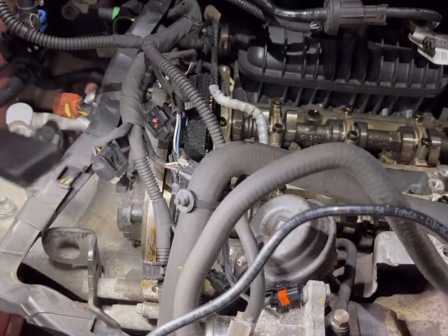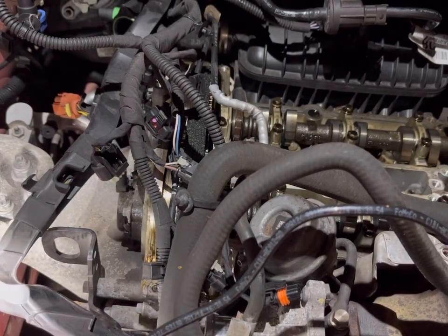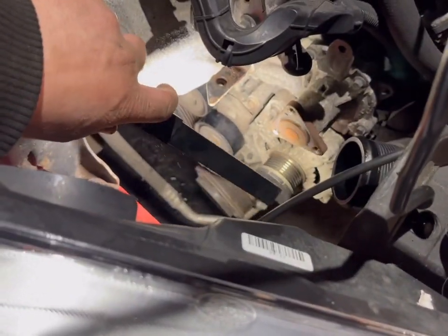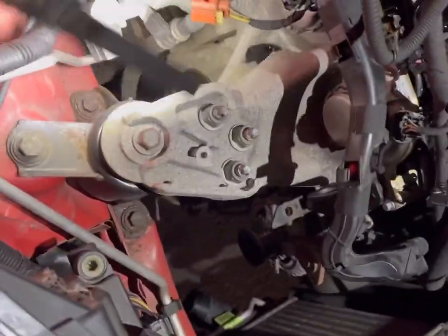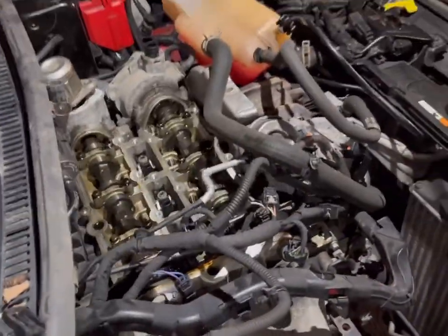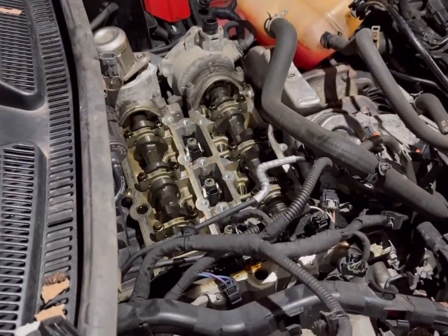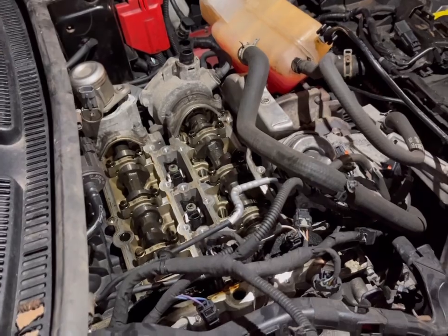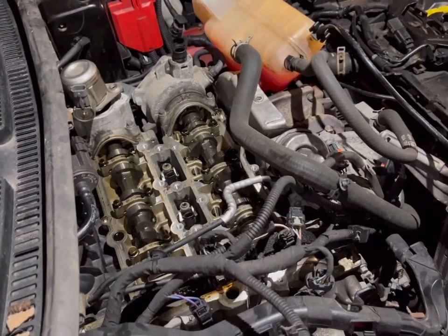Next up, we've got to disconnect that wiring there. Remove that trim clip there, remove the alternator, the idler pulley on there — that's got to come off. And then we'll work underneath to remove bits such as — what are they called — the bracket for the driveshaft. That'll be one of them, plus bits and pieces to get to where we need to be.